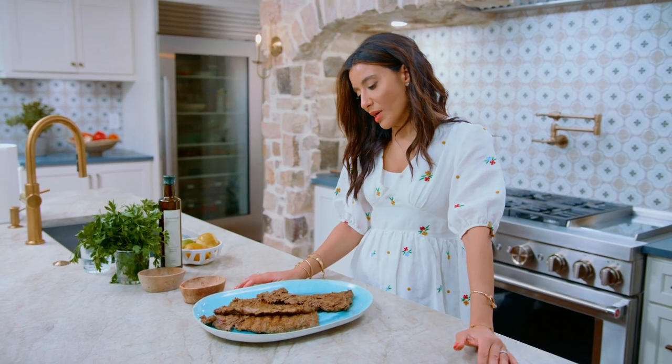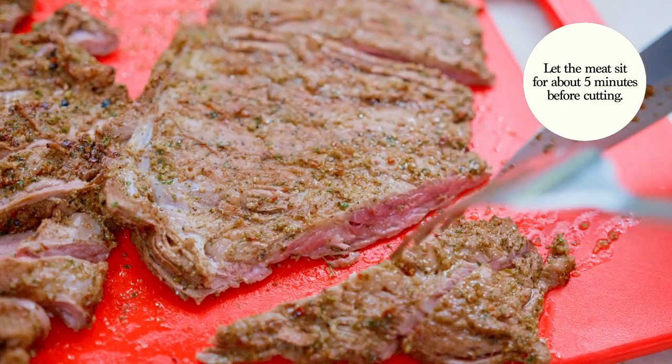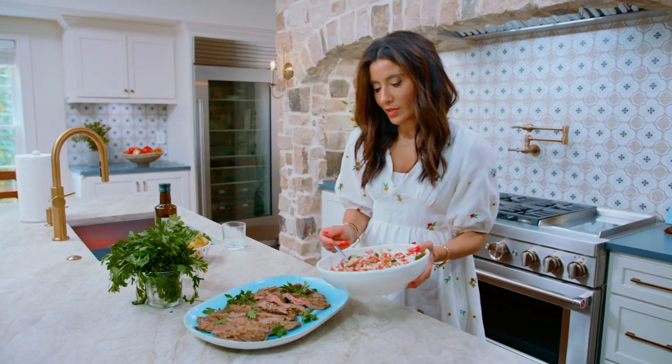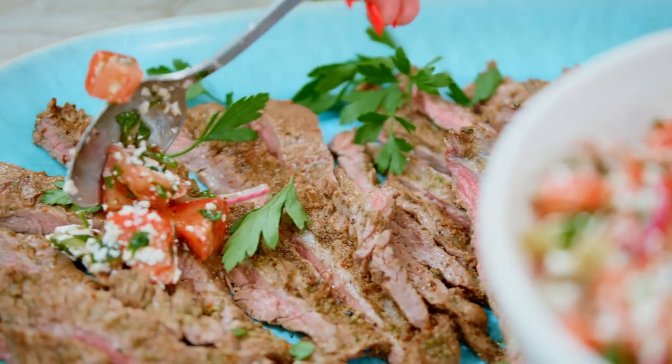I'm pretty proud of my work here. It's perfect on its own, but I'll finish it up with just a little bit of parsley. You can go ahead and spoon some of this salad — this is my shop's casalad, by the way, so you can grab the recipe.